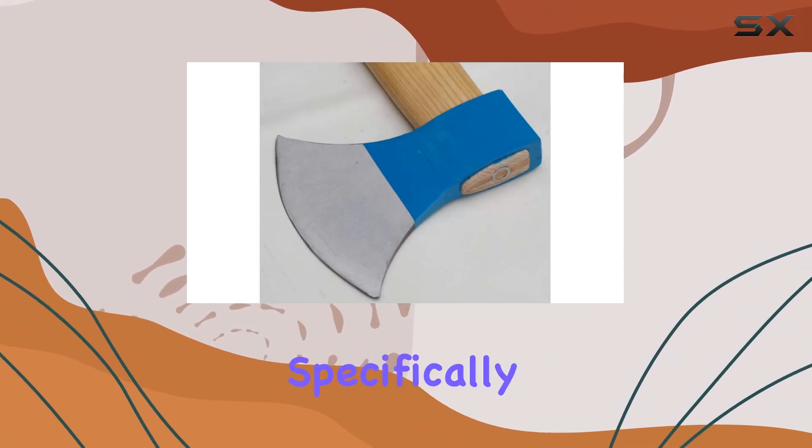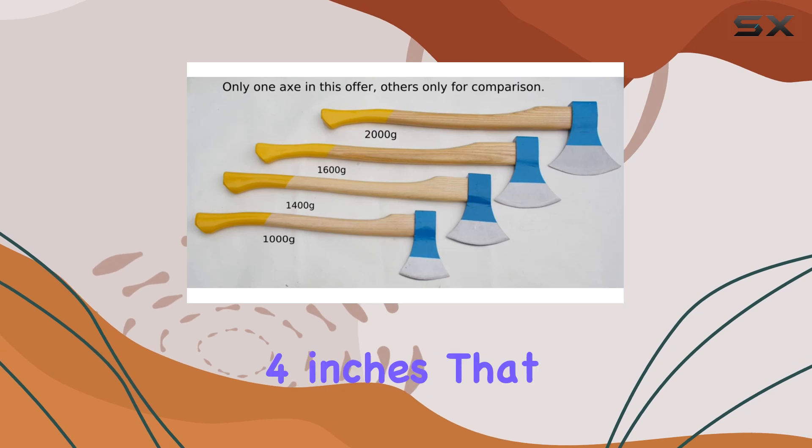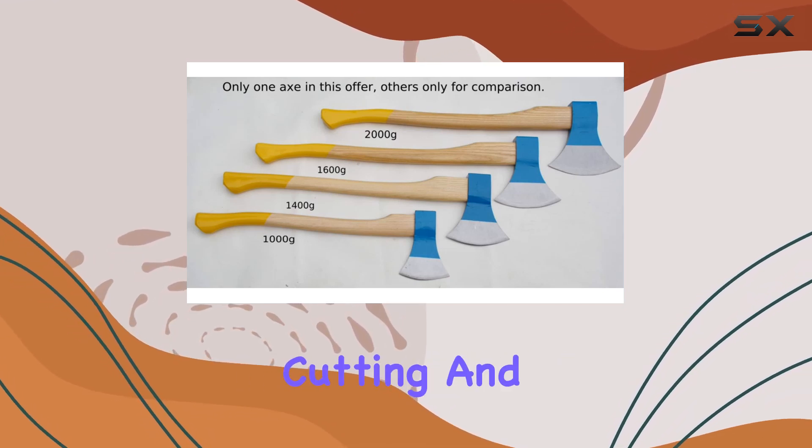The axe's head is designed specifically for felling large trees, with a blade width of 8 to 1/4 inches that ensures efficient cutting and splitting.